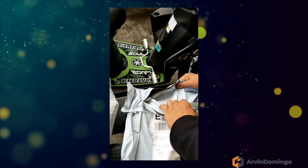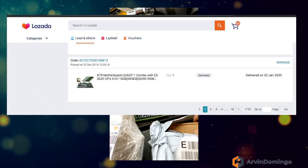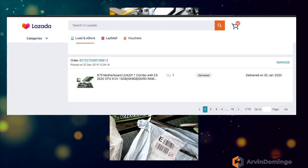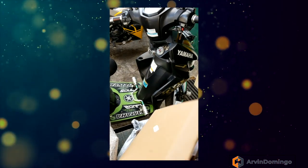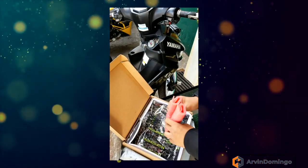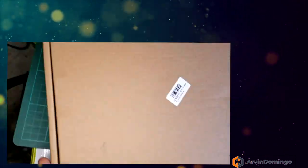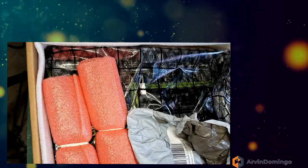I ordered this X79 motherboard from Lazada on December 22nd and received it in the office on January 2nd. Here is how it was delivered — it's inside the box, and good thing nothing is damaged. It comes with a backplate.